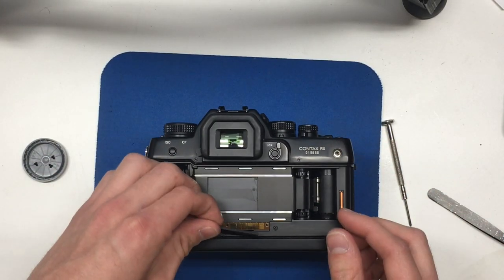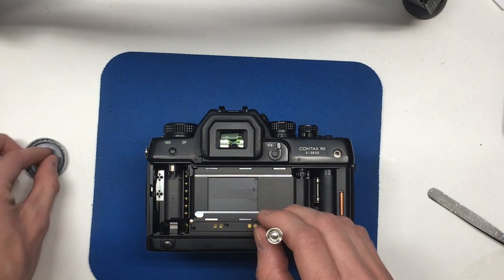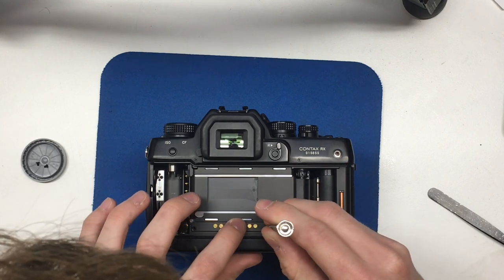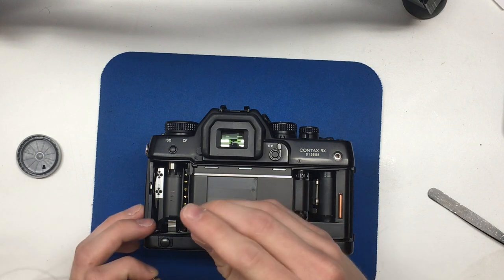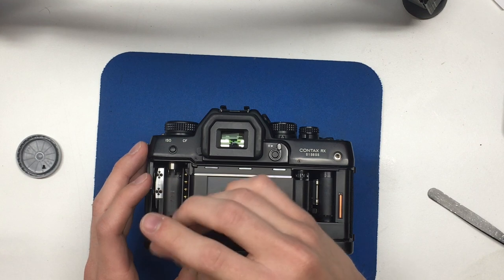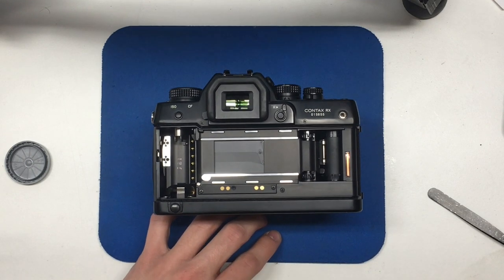Then you want to put the plate back on. What I do is use my screwdriver to align the holes back in position and not put all the pressure down at once — kind of tighten as you go. Then center it back out.